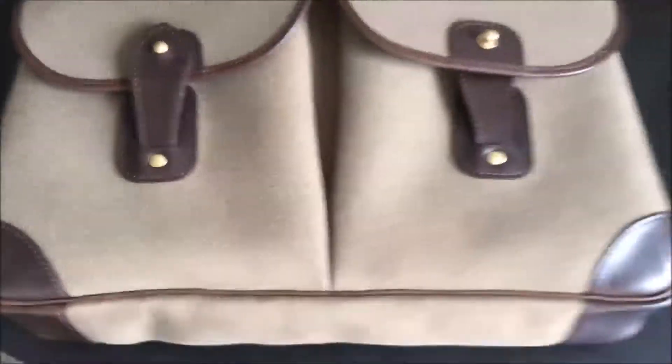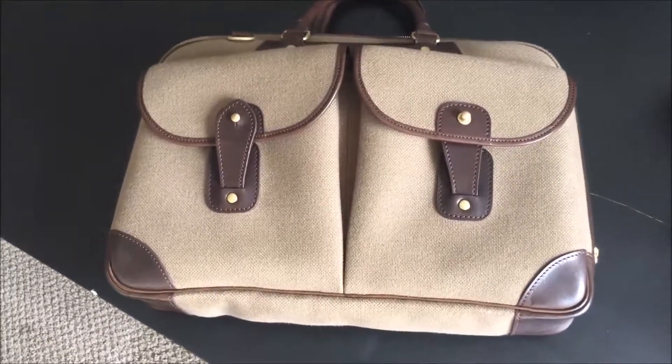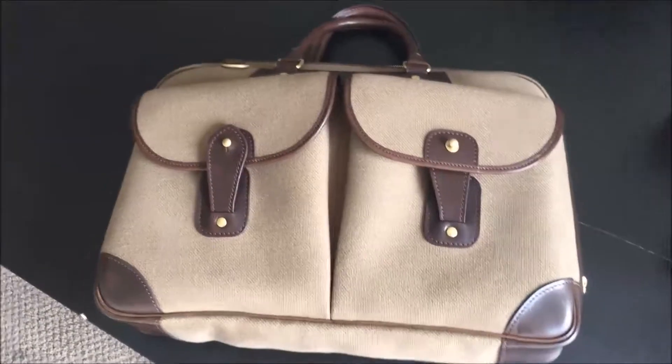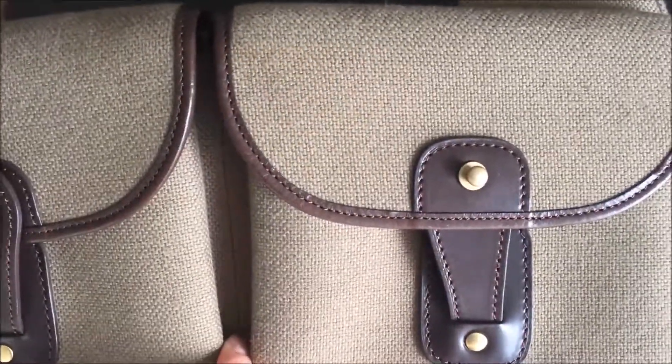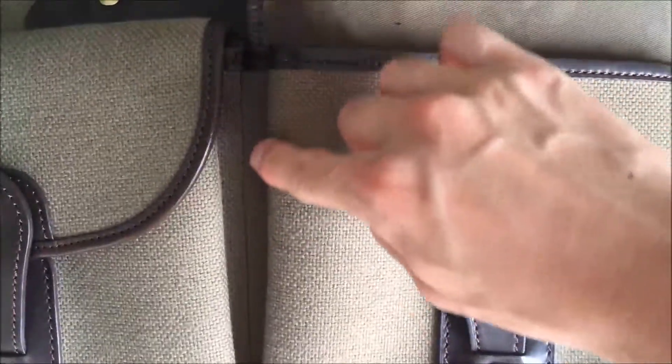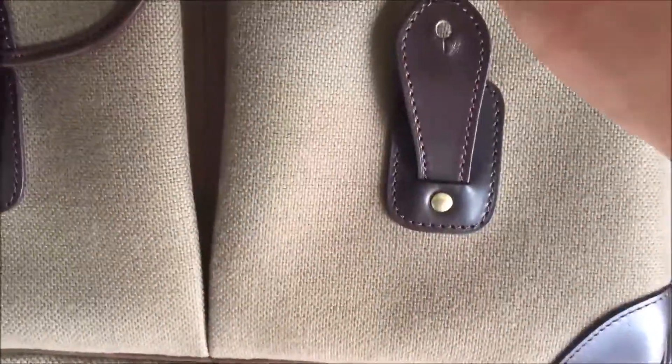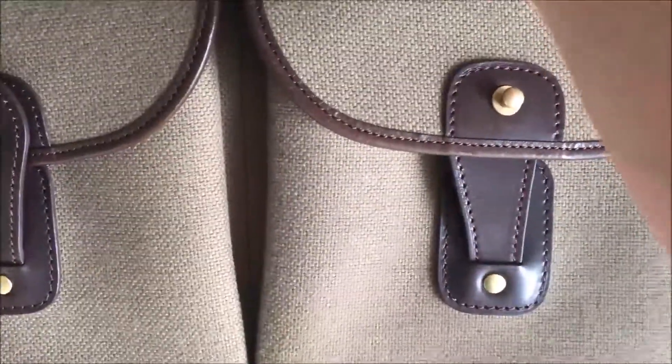Two things I wanted to point out — there aren't a lot of negative things to say about this bag, but if I were to be nitpicky: the stitching here is a bit inconsistent. You can sort of see there, it's not a straight line. This part of the bag you hardly ever really look at closely, and you have to look very closely to even notice it. So that's one.